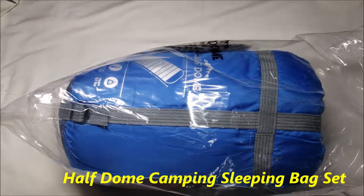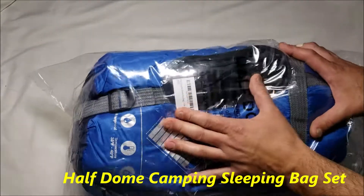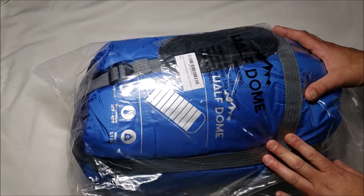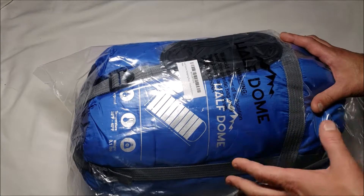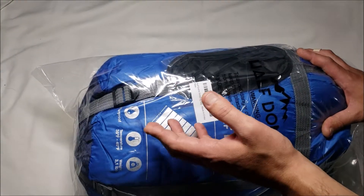I've got a sleeping bag, another one from a company called Half Dome. It's $29.90 on Amazon and supposedly this is an all-weather sleeping bag and it is 100% waterproof. It's rated for 35 to 40 degrees Fahrenheit.